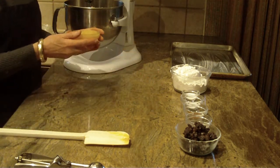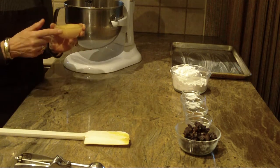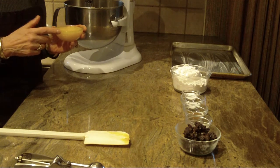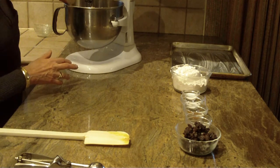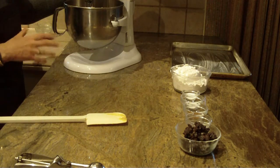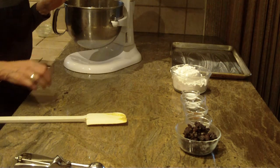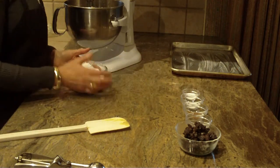Now you put your applesauce in — it's a half a cup. I'm using unsweetened applesauce; you can go ahead and use the regular one with sugar, that's up to you. Just beat it until it's smooth. That shouldn't take you very long at all.